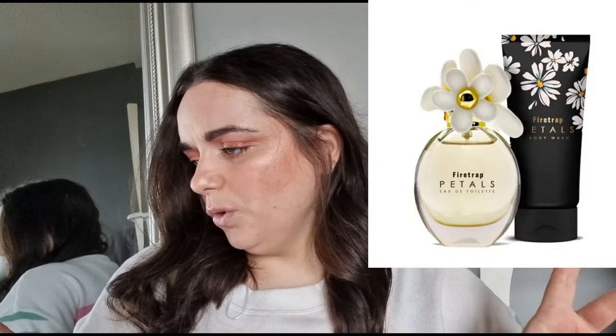We're going to try them anyway, because why not. I know a lot of you have probably seen these and are wondering whether to get them. If any of you have tried these Home Bargains ones, let me know if you think they're dupes. Firetrap is quite a good brand in its own right. So I'm going to spray this in the air and see what it smells like.